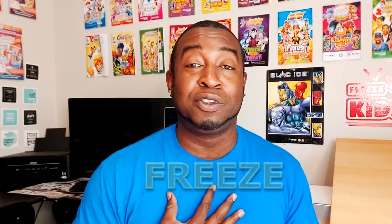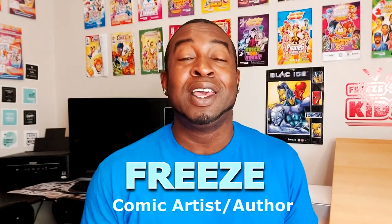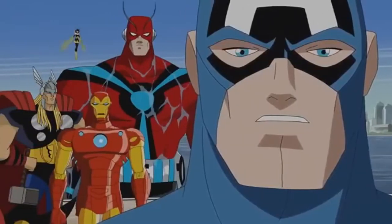Hey everyone, how's it going? My name is Freeze. Welcome to Freeze Kids TV, the place that shows you how to draw a bunch of really cool characters. And today we're going to be drawing a super awesome character, one of my favorites, leader of the Avengers, Captain America.